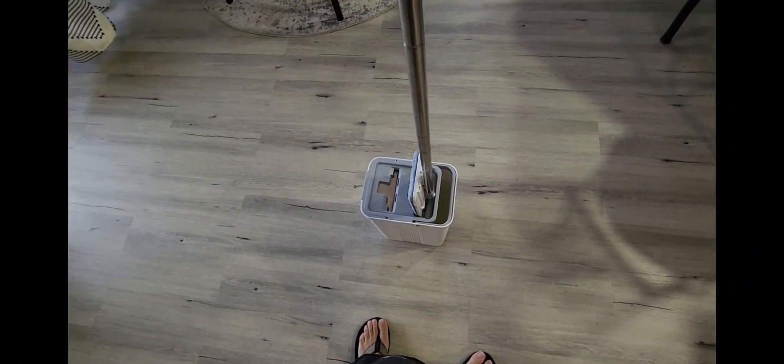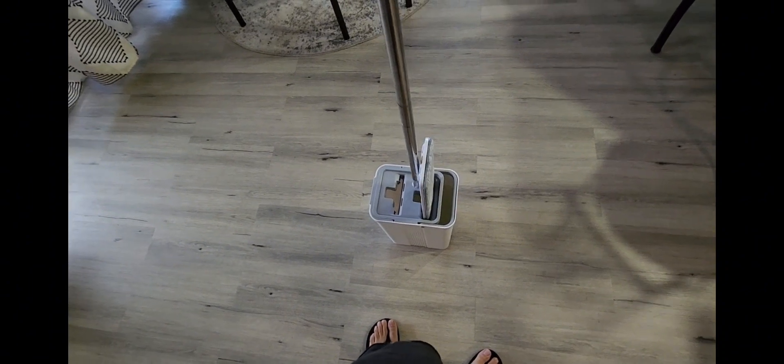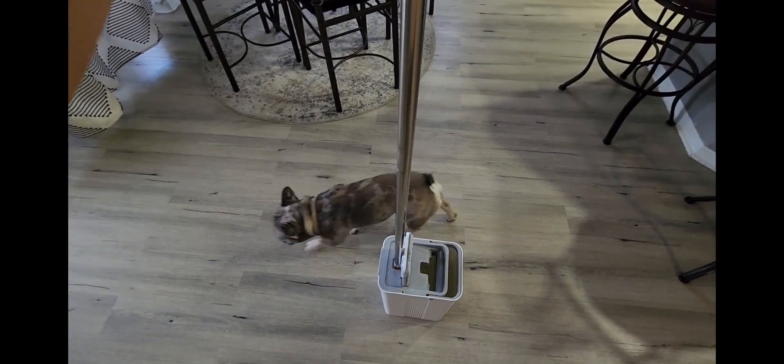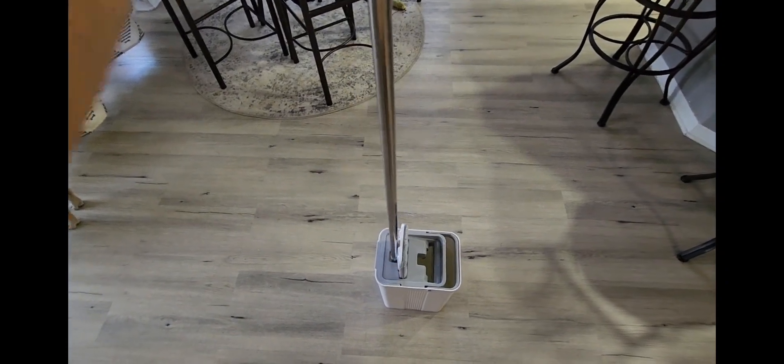We're going to start off by putting it into the wash — I'm putting it the wrong way, there we go. You want to go ahead and just wet it real good, then give it a quick dry unless you want that much water. If you want it really wet, you could do that.